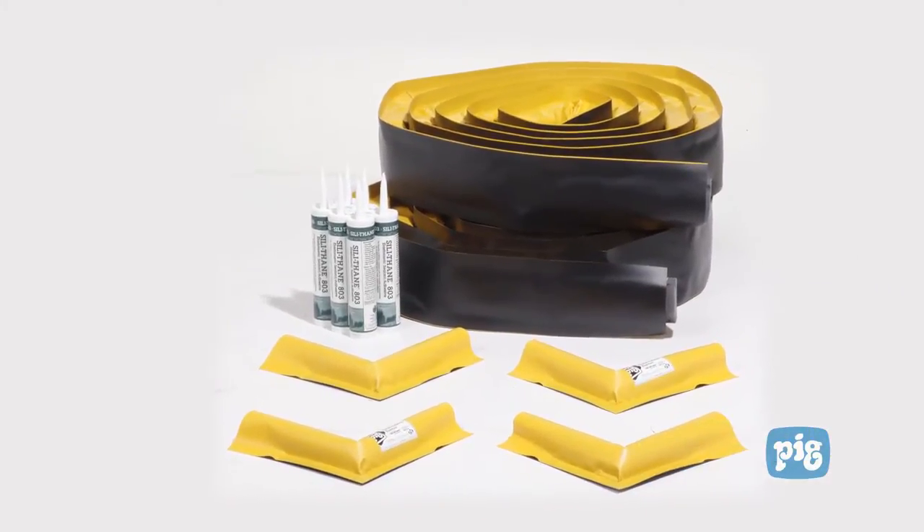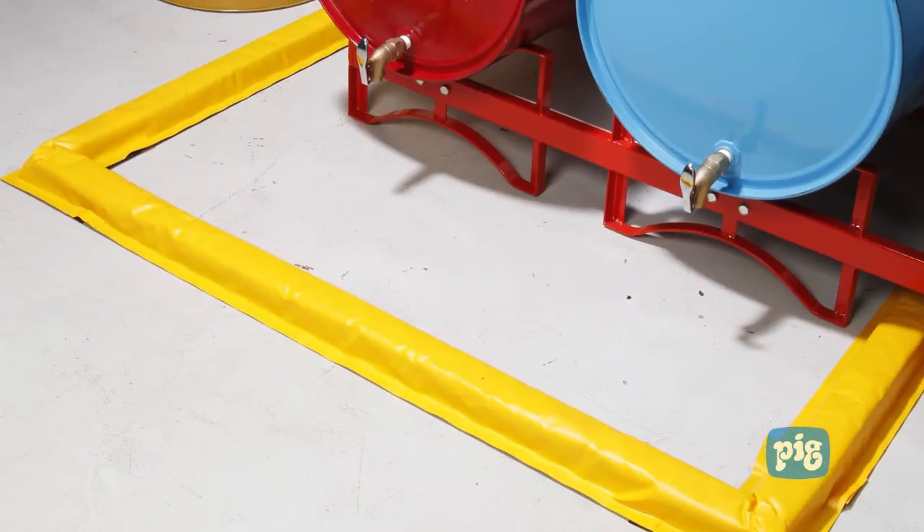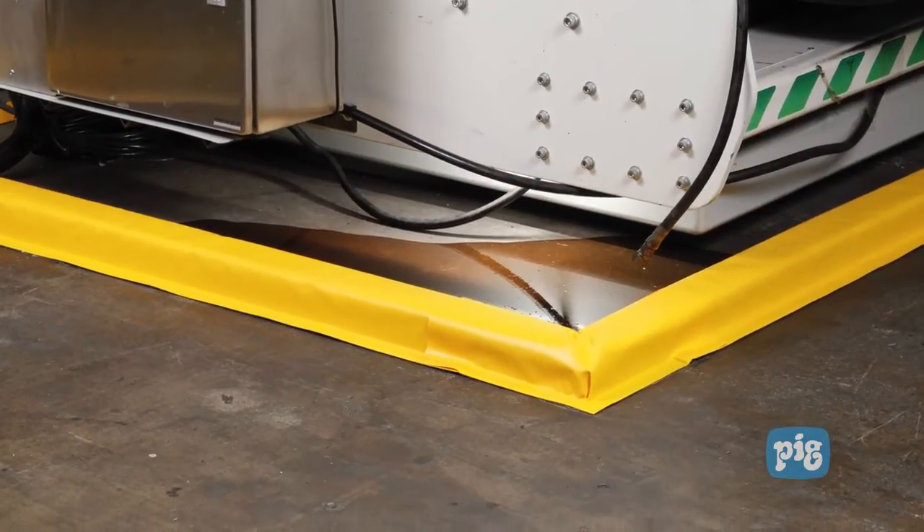New Pig invented the Build-A-Berm so you can create a barrier anywhere you need one to prevent leaks or spills from escaping into your facility.